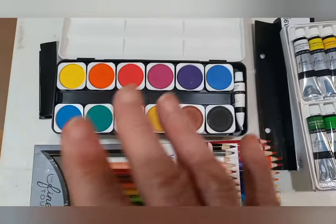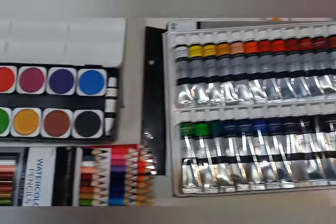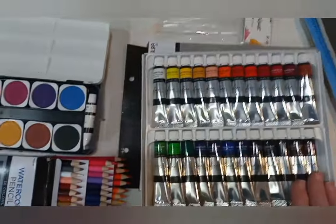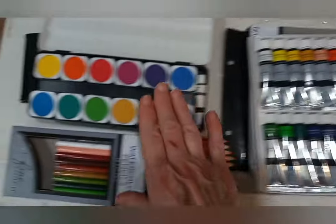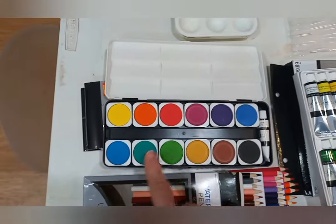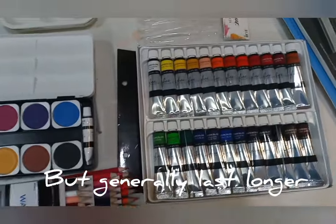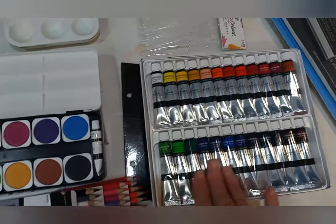So the whole pan doesn't have to be replaced. If you're using lots of blue and purple, you can replace just those. These are tubes. Again, the white is opaque while all the other colors are transparent, and we'll learn about their transparency and how to use that. They are the same thing as the pans — totally dry — but to use them we have to make them wet, whereas the tubes already have some moisture in them. Sometimes tubes can be a little expensive, but you can get a very basic set for not a huge amount.